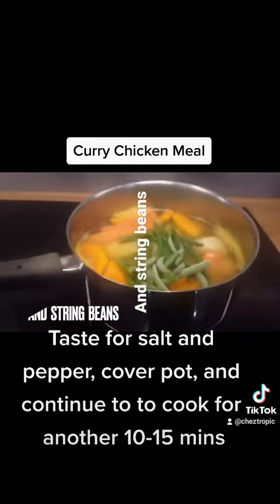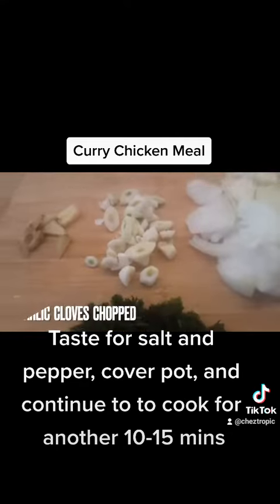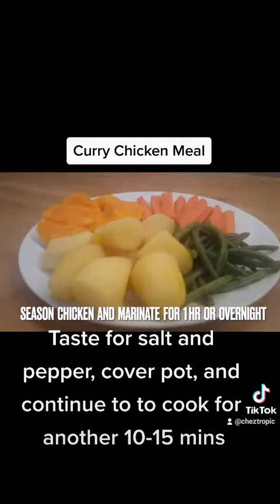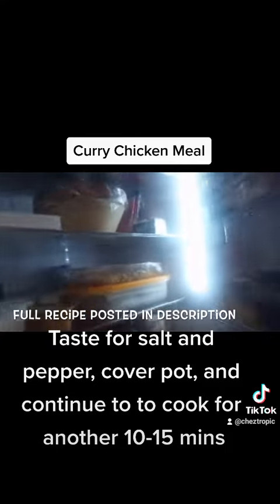Taste for salt and pepper, cover the pot and continue to cook for another 10 to 15 minutes, until the chicken is tender and cooked through.